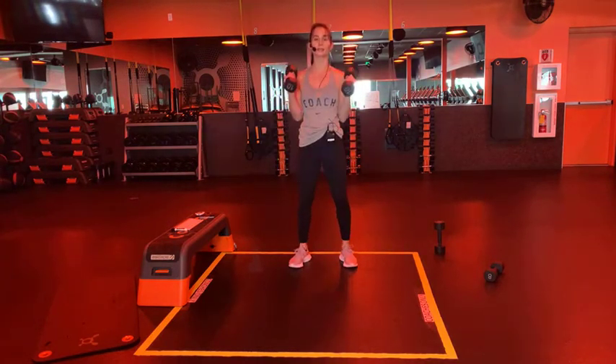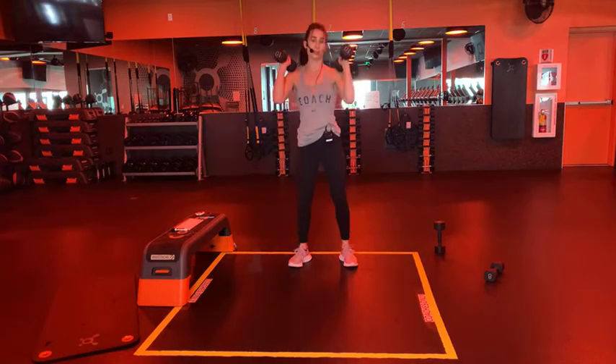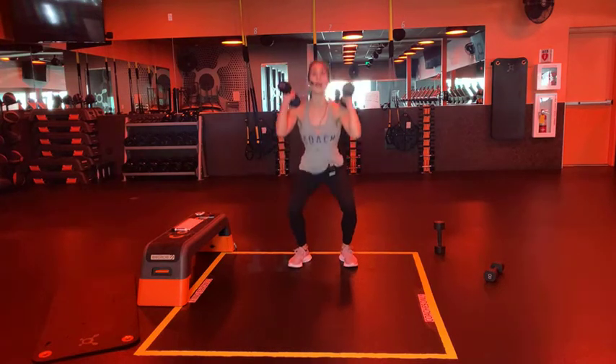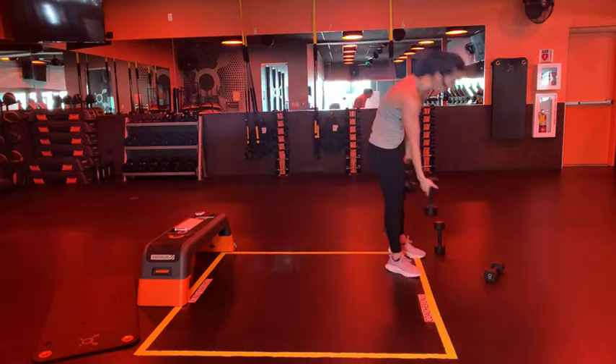Fifteen seconds on hammer curl front squat. I went to a dance once and put on a dance-off and people said my moves looked aerobic - well, look at me now people, look at me now! Five seconds, three, two, one! Not known for my dance moves, but that's okay.